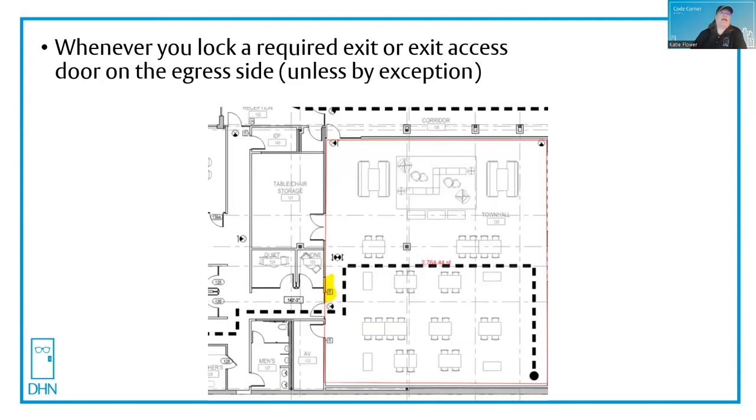And whenever you lock a required exit or exit access door on the egress side, unless you have an exception — here is a very large town hall. You can see the card reader on the wall and a lighted exit sign visible from the life safety plan. Because you're locking the door on the egress side, you would have to make sure that it's some kind of fail safe device. And because you're locking the door on the egress side, it needs to meet special locking arrangements.